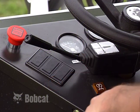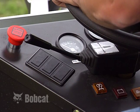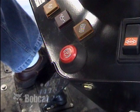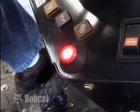Accidental machine movement can cause injury or death. Always put the forward neutral reverse lever in neutral and engage the parking brake before rotating the seat or using the backhoe. On some machines, the parking brake may be engaged by pressing a red parking brake button.